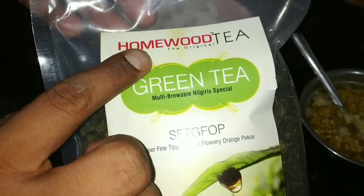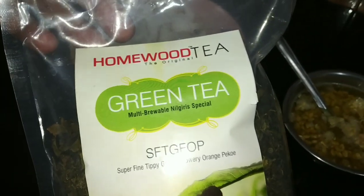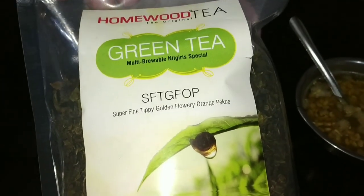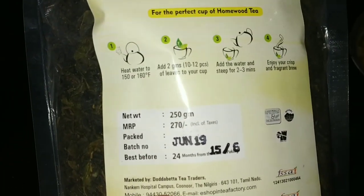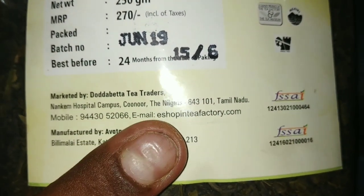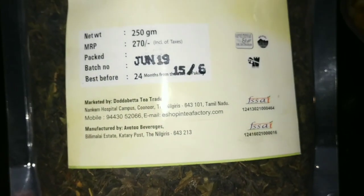First we have homemade tea and green tea extract. Green tea has a lot of variety in the market, but we will purchase a specific tea. We will prepare the potion for 250 grams, and 250 grams costs 250 rupees.